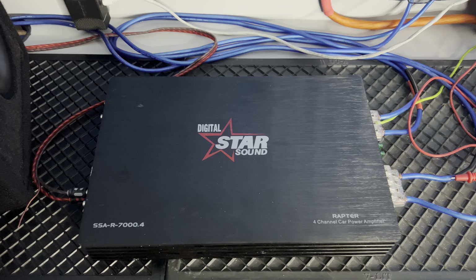This amplifier made 503 watts on the bench, guys — that's pretty impressive. Starsound: a brand you can trust.